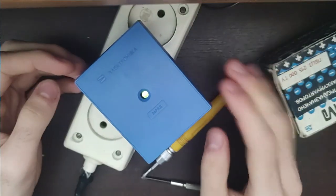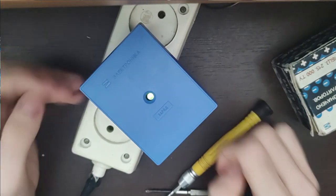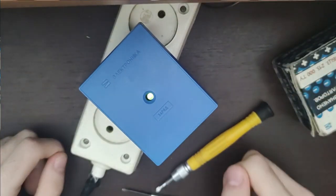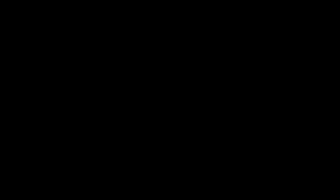It works! It works! I will probably let it charge for a while and splice in the results later without any voiceover.